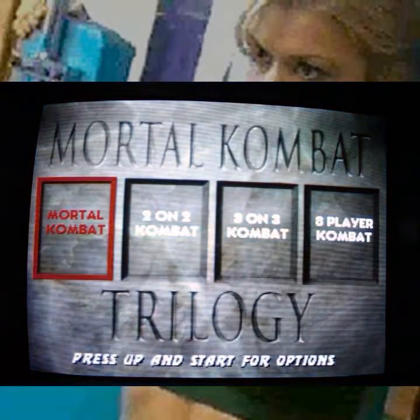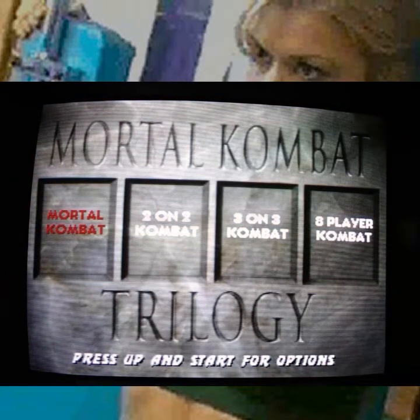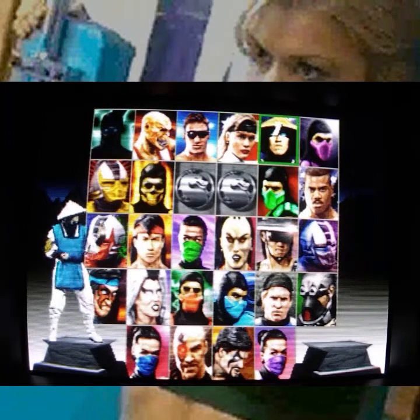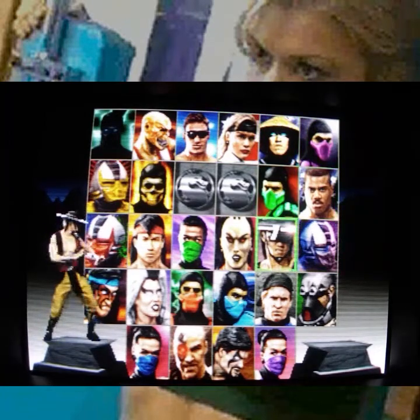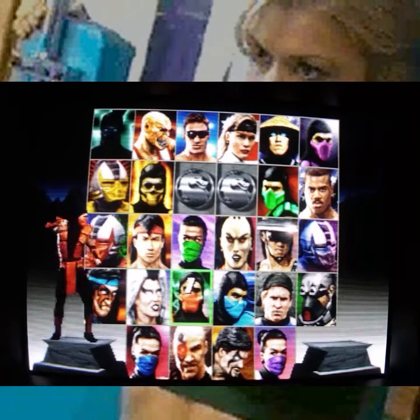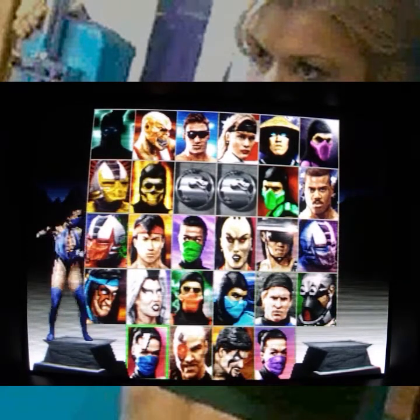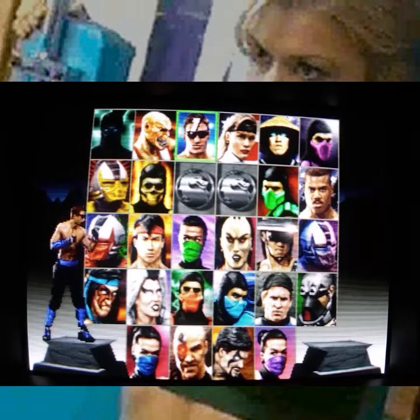The nice thing about the Nintendo 64 version of this game is there is no load time. The downside is there are fewer characters. The Sega Saturn version and the PlayStation version have additional boss characters from the previous Mortal Kombat games.